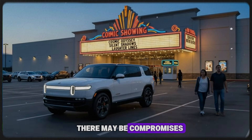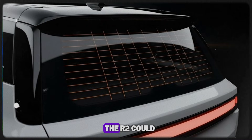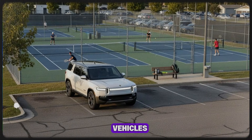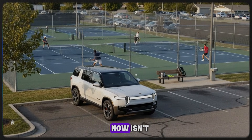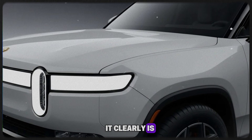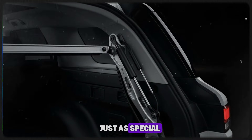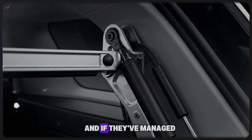Yes, there may be compromises — there always are. But if Rivian executes this vision well, the R2 could become the vehicle that finally bridges the gap between premium electric adventure vehicles and true mass-market accessibility. The big question now isn't whether the R2 is simpler — it clearly is. The real question is whether Rivian has balanced that simplicity well enough to deliver an experience that feels just as special, even if it's more restrained on paper. And if they've managed that, this might be the most important vehicle they've ever built.